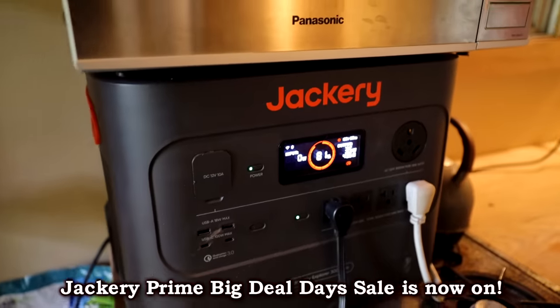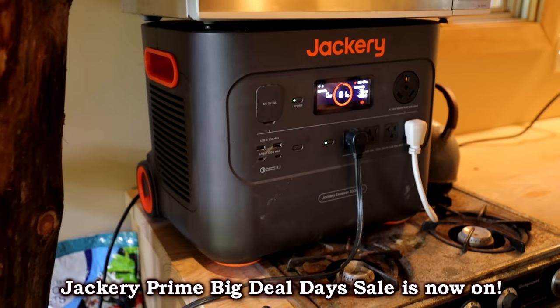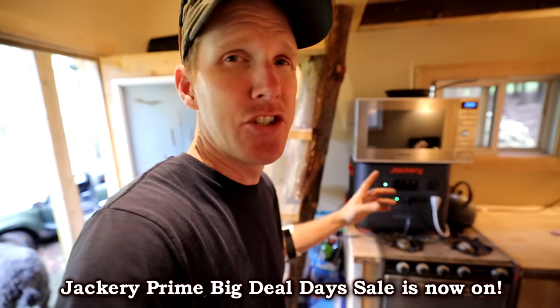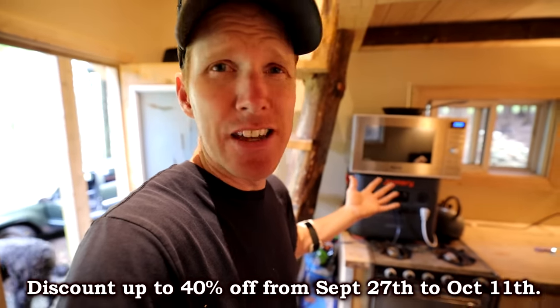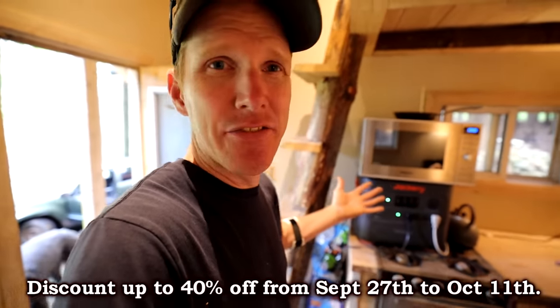Good morning guys! You guys know that the Jackery Explorer 3000 pack can power pretty much everything at your off-grid cabin. But did you know it's got a lot more uses than that? Just imagine if you were to use this thing on your everyday adventure.